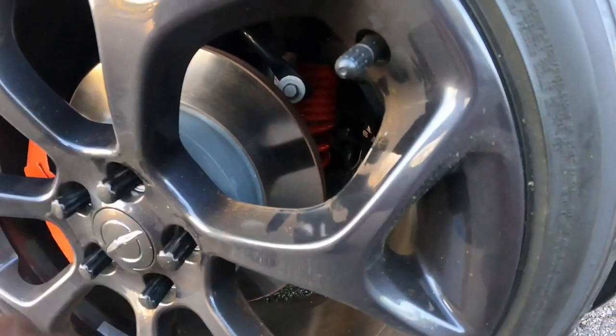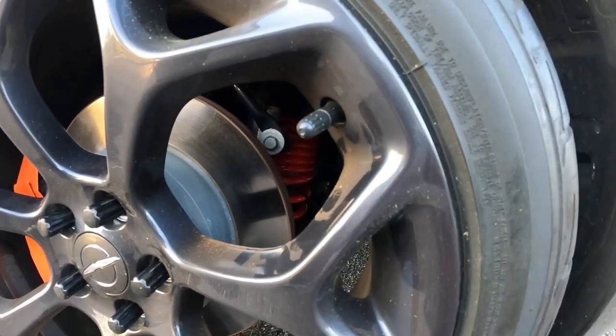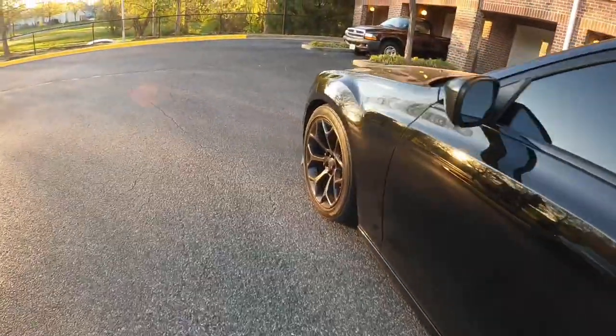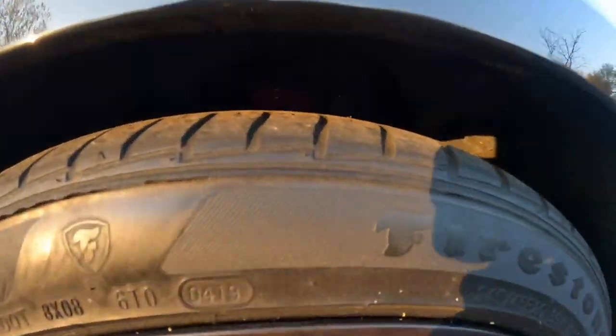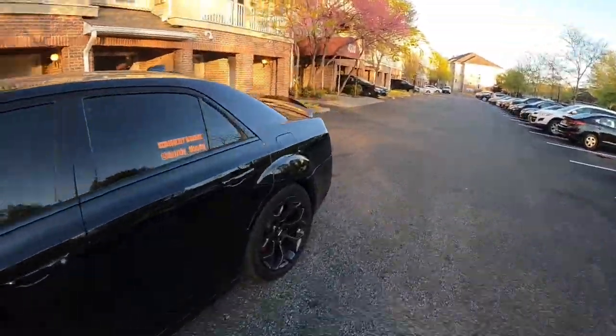You see the old springs back there? There they go — you see that red? The springs were red — I wish I could have done them in orange, but I guess they don't really show through anyway. You can see just a little bit of red peeking through right there. Alright everybody, going on the test drive!